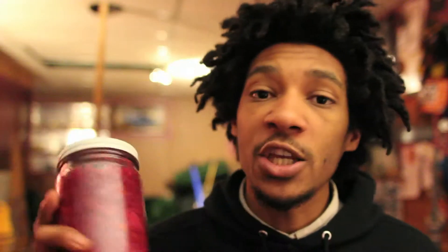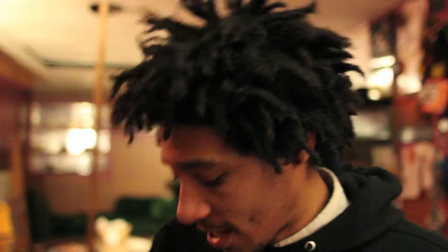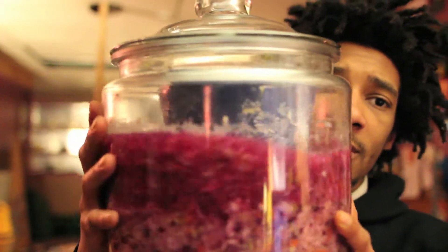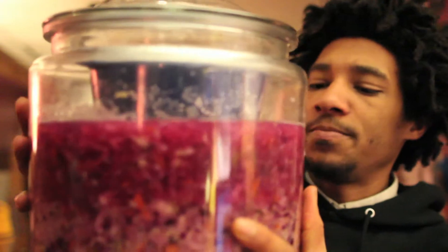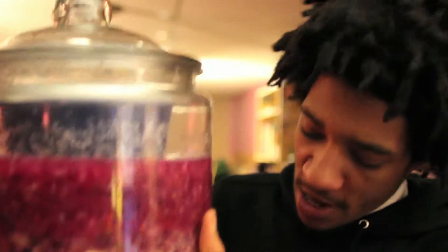I recently jarred up that huge container of sauerkraut that I had and I have them in jars. I started a new batch in this huge cookie jar — huge. Started a new batch and in about two weeks I'll have some nice good sauerkraut and I'm going to put that in jars also.